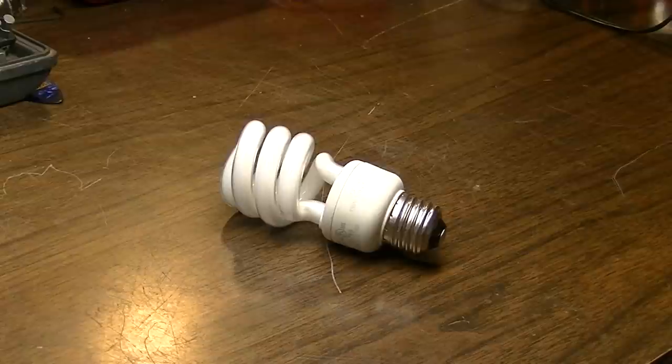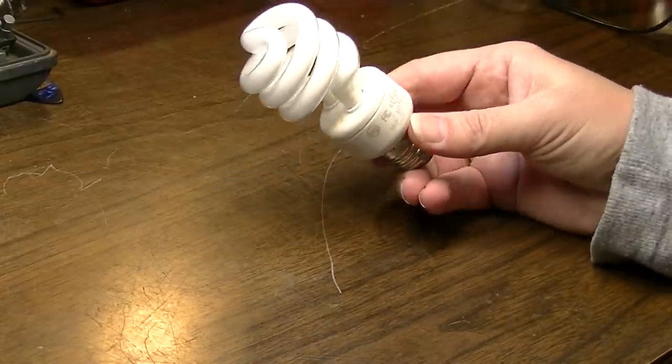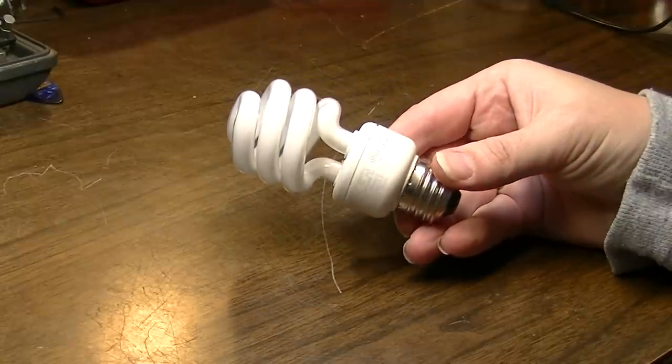Alright, hey everybody, this is Brad the Cotologist. In this video — this is going to be a pretty quick one — we're going to take apart a compact fluorescent light bulb, otherwise affectionately known in my household as the Obama bulb.